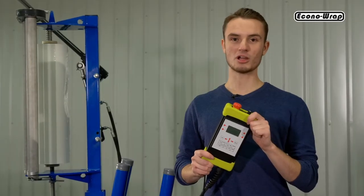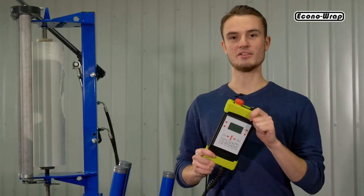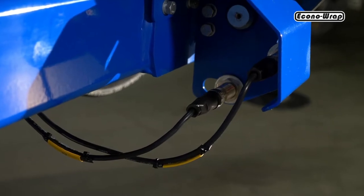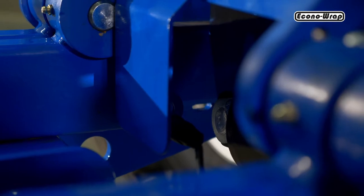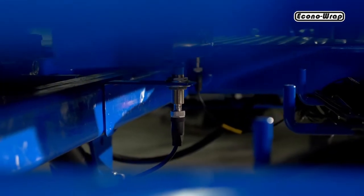After hooking up the wrapper we proceed to connect the electronic command unit which controls the comfort and safety of work. Multiple sensors installed on the machine guarantee safety and collision-free movements. For example, bale wrapping will not start until the lifting arm returns to a safe position.